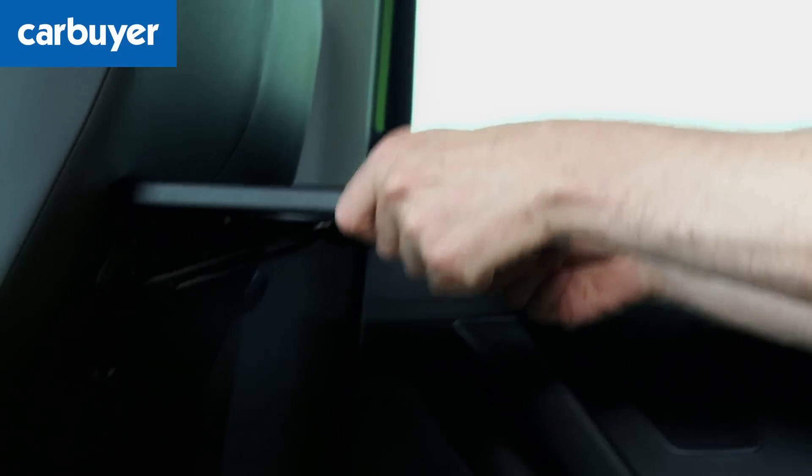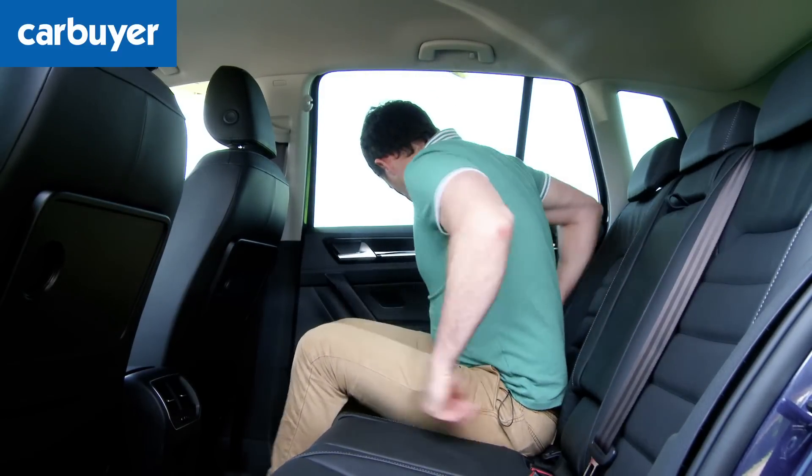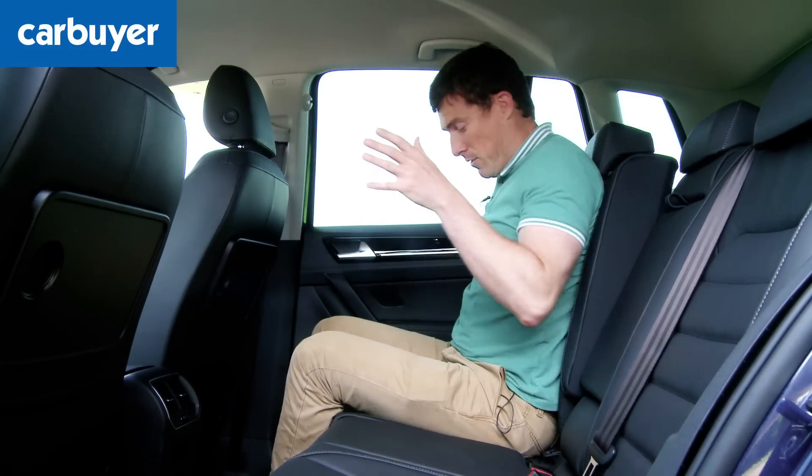Kids will also like these pop-up picnic tables, and the fact that you can actually recline the seats if you want to sit more upright to get a better view out.